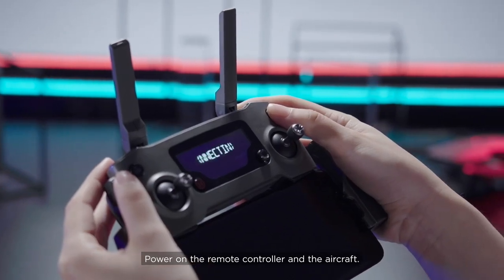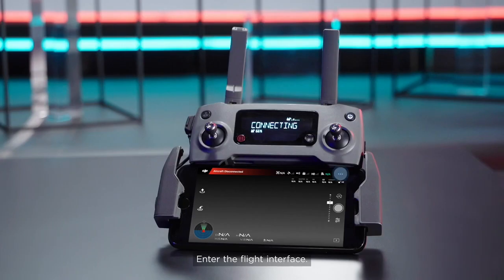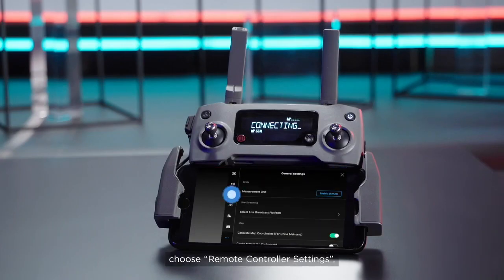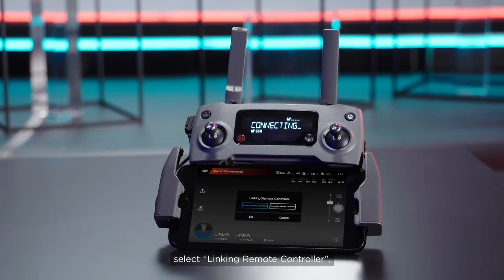Power on the remote controller and the aircraft. Enter the flight interface. Tap Settings, choose Remote Controller Settings. Select Linking Remote Controller and tap OK.